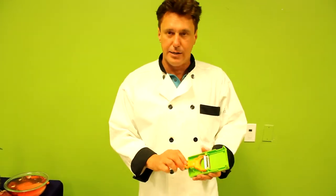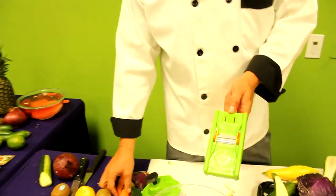A lot of times I'm at a show and people will say, 'I don't peel.' So this is probably the best way to show you how to get past that. I don't peel. Well good, because it's not just a peeler. Let me show you — this comes with a mandolin.